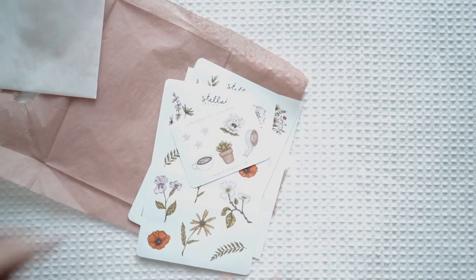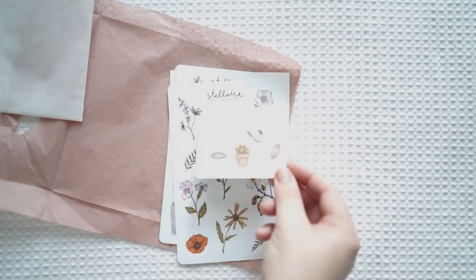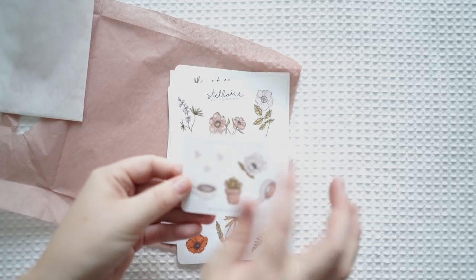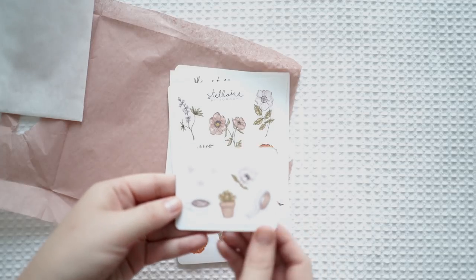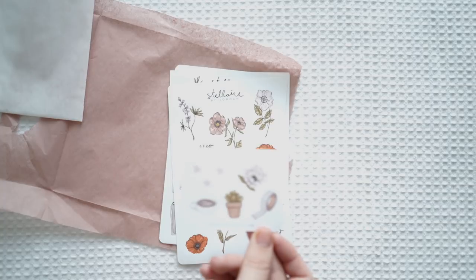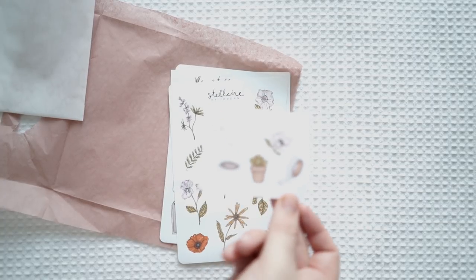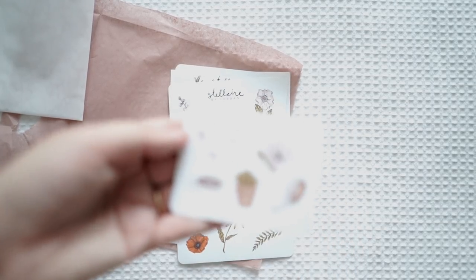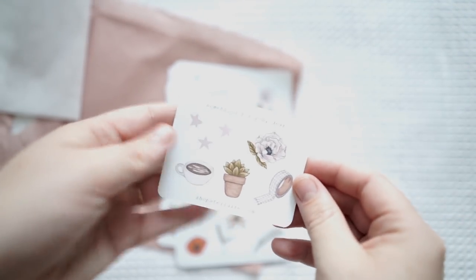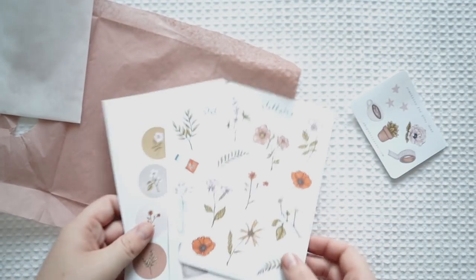Now the stickers that I got — first I just want to show you that you could reuse this beautiful little packaging. She actually includes these little stickers for free and it's got the little website on the bottom. I absolutely love that. These are the ones I paid for — so that's just the invoice, and then these are the sticker sheets I bought.